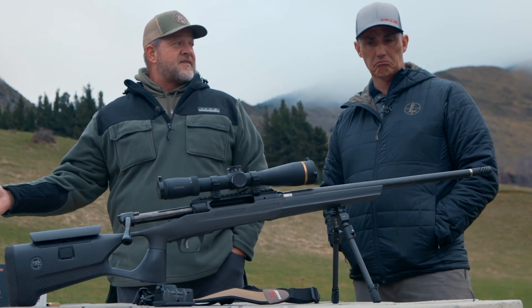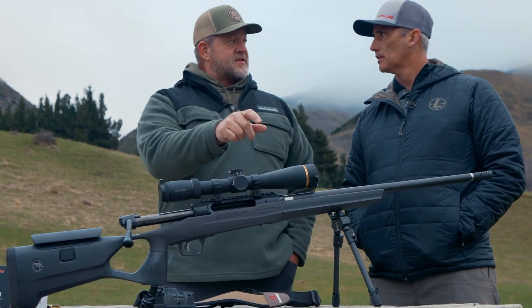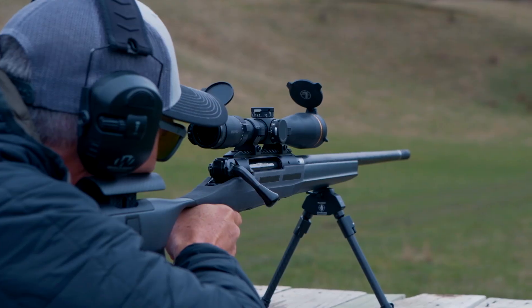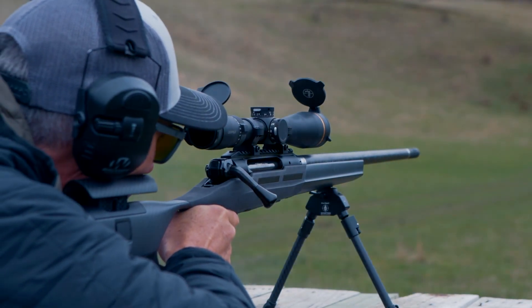Probably in late 2023 or early 2024 we'll start selling conversion kits. The Impulse is multi-caliber — if you buy a 300 Win Mag and want a 6.5, we'll sell you a barrel, a bolt head headspaced to that barrel, and a new magazine. That's really revolutionary for an American rifle, not only being a straight pull — you've really revolutionized that.